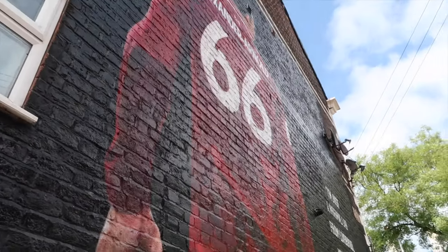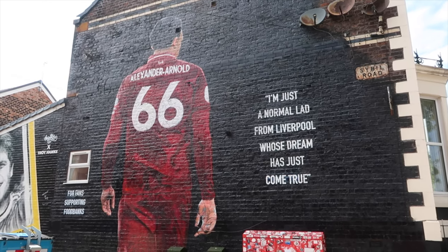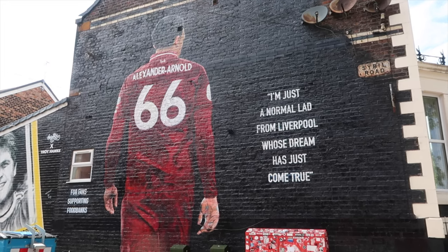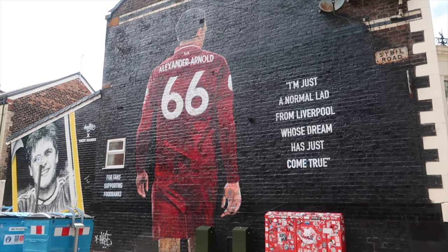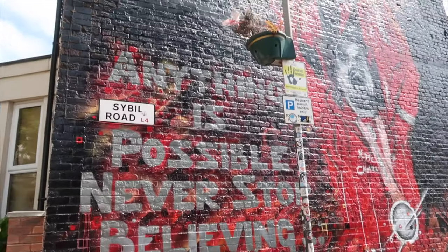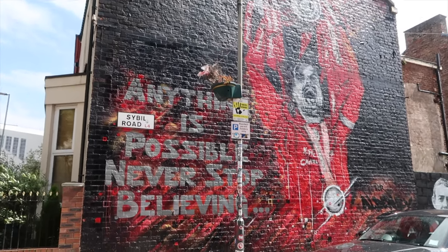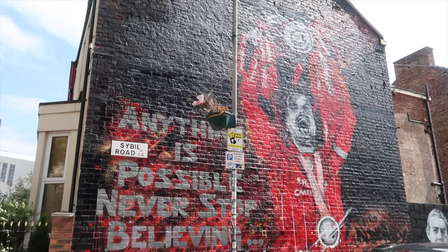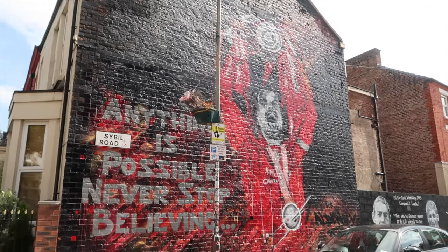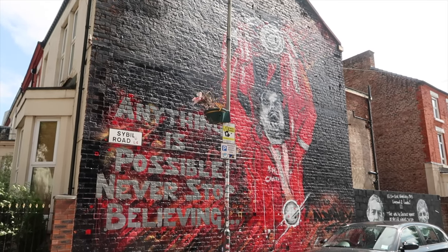This is what started it all — it was with the Anfield Wrap. It's probably one of the most well-known, most iconic murals, just because Trent is a star in the current team and it was the first one done. Turning around to go in order, we have Jordan Henderson's mural, which was completed literally a few days after Jordan lifted the Premier League trophy back in 2020. The art was actually started the morning after — it was really cool. It was also the first mural I saw completed in person.